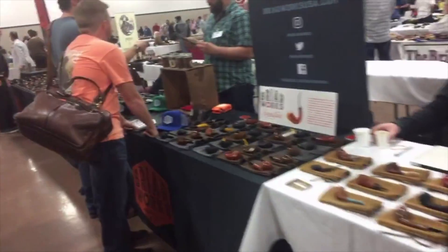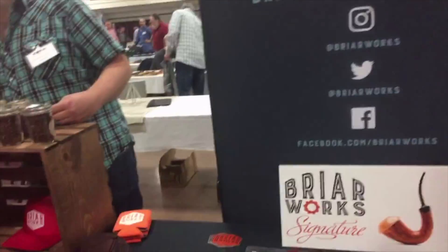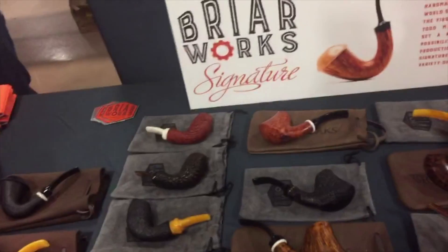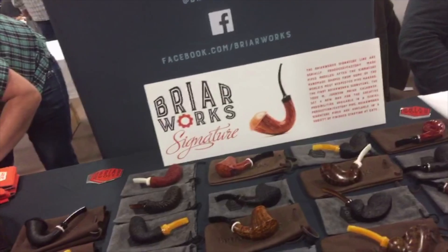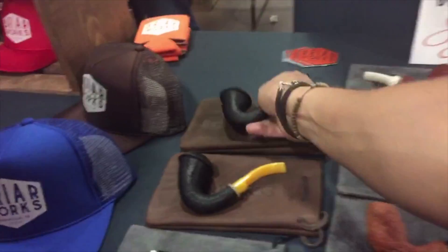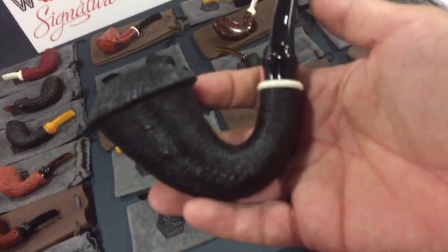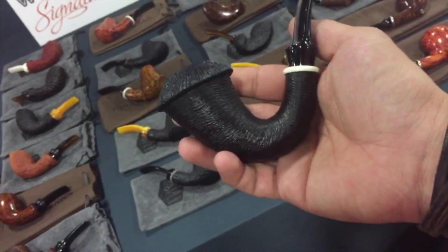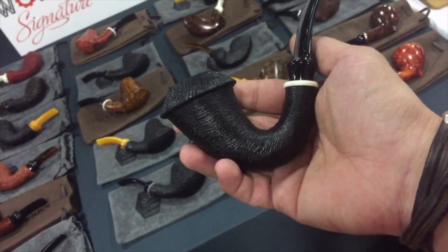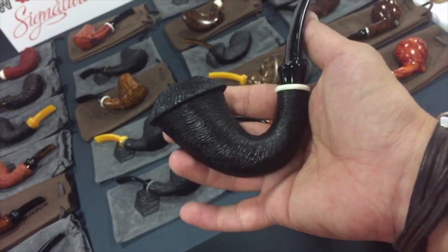This is the Briarworks area of the show. I've never bought a Briarworks pipe, but when I saw their Calabash — that Briarworks thing — I love Calabashes, especially dark, devious Calabashes such as this. When I saw that Calabash, that's when I first took notice of them.